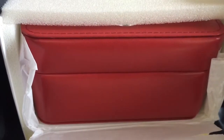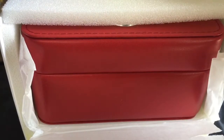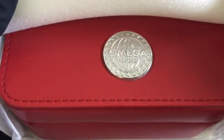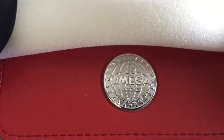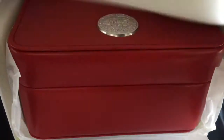This is my grail watch. As a kid I used to watch James Bond and I wanted to be James Bond — I really did. I thought I was 007 until I realized it was Hollywood. There's that beautiful Omega emblem — nice, embossed, just gorgeous.